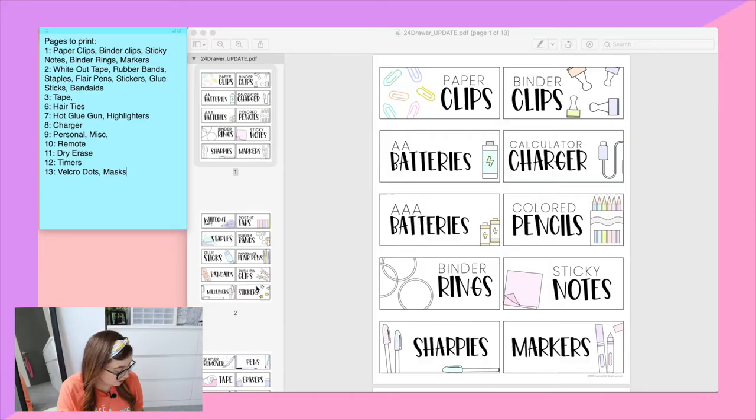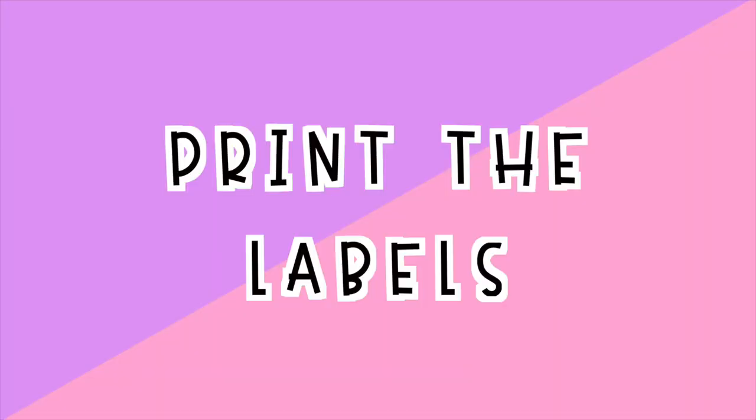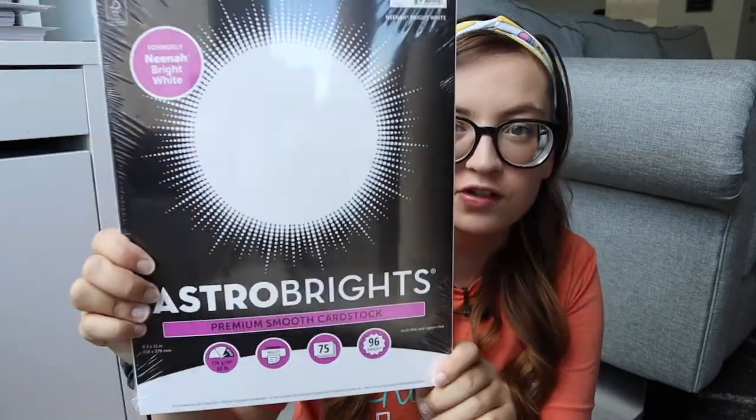Now that I've planned out what I'm going to use, it is time to print them. I'm now by my printer, which lives under my desk. Before I printed, I wanted to show you the two things I'm going to be using. I'm printing on Astrobright premium cardstock — the white cardstock — which I bought at Target. Cardstock is genuinely more expensive than regular paper, but this pack was about six dollars and came with 75 pieces. I'll link it in a couple places so you can find the best value. Printing on cardstock means the labels will last a while.